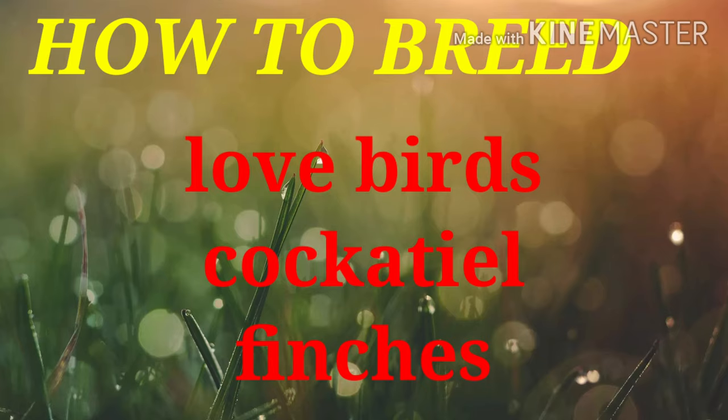Hi, hello. I am UK Pet Mart. If you want to subscribe to our channel, I will show you a new update idea.